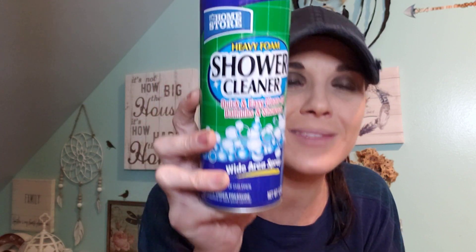This stuff is amazing. For one dollar, this is like the scrubbing bubbles — it's a shower cleaner, heavy foam, quick and easy cleanup for bathtubs and showers. Grab it, this stuff works. I have an old bathtub, and if you know old bathtubs, they stain a little bit more than newer ones. Especially if you color your hair.